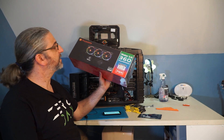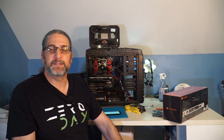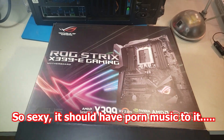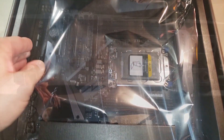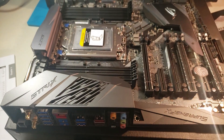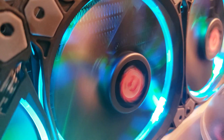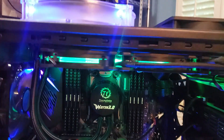And to keep that chip cool, this is the Thermaltake Water 3.0 360. Let's get started. This is going to be a lot of fun — hopefully a massive, massive improvement to the channel and my ability to kick out videos. Here we go. So sexy. Beautiful.